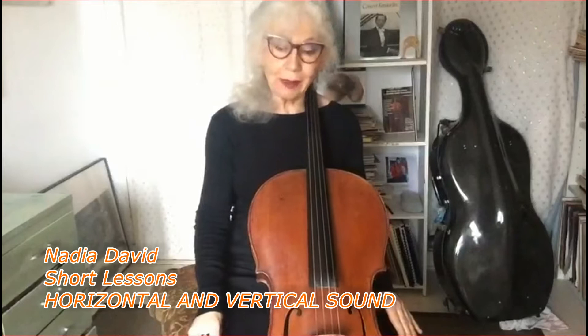I want to share a few ideas about sound — about how we produce sound, how aware are we that we produce sound with our body, not only with our fingers, and what is a sound that will sustain during a performance and not make us tired, but make us and the audience enjoy it.